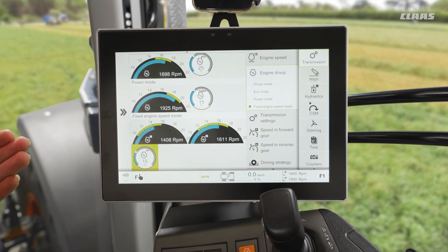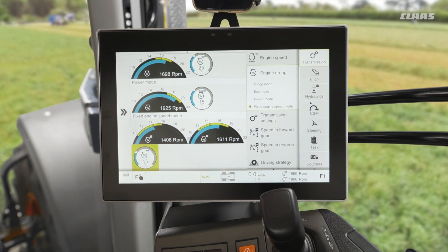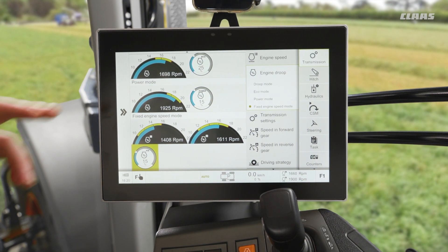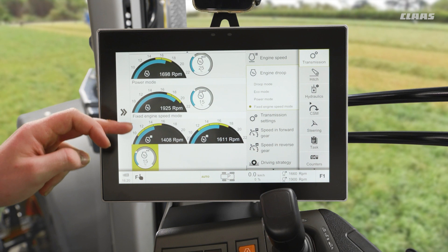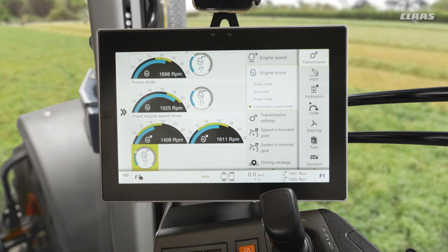This will then allow the RPM to fall a little bit further before the forward speed of the machine is reduced. So put simply: for eco, power, and regular driving applications, we are creating a ceiling for the RPM to operate in under maximum load conditions — it won't rise above that. When we are in fixed engine speed mode, we are creating a floor for the engine RPM to not fall below when we are in that peak load condition.